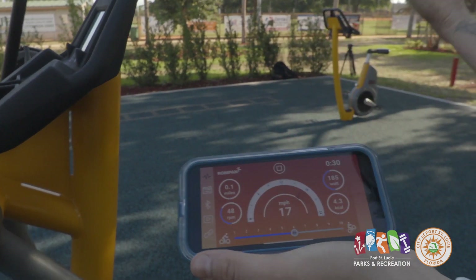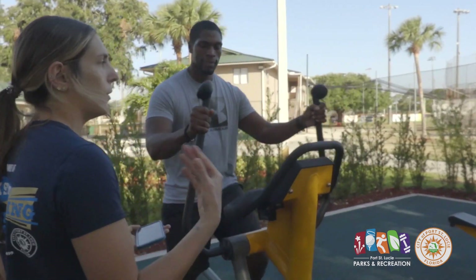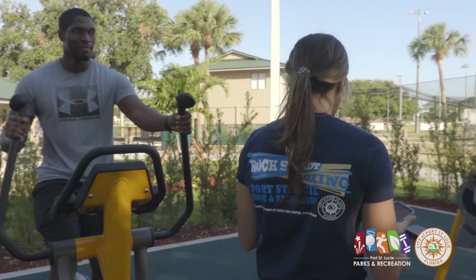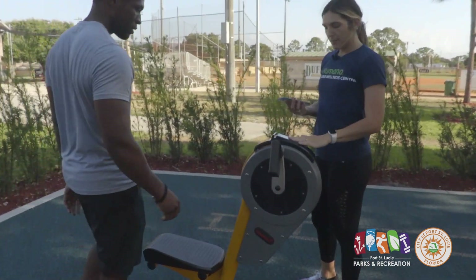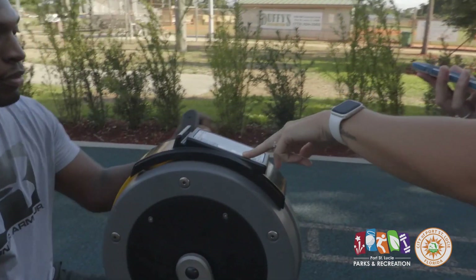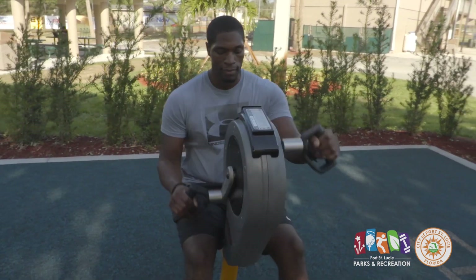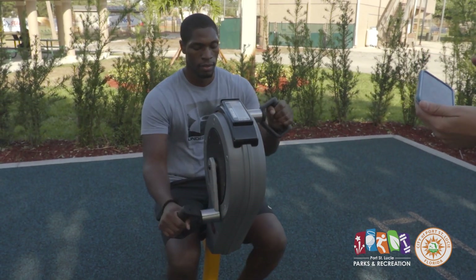For the bikes, it's the same process — you'll scan your QR code, click the correct number, and then you'll be able to alter the resistance on your bike as well. Moving over here, the number is pictured on top — this one is 00358. As you begin to pedal, that number will pop up on your phone via Bluetooth. Make sure your Bluetooth is on, click that number, and then you can alter the resistance — one being the lightest, ten being the strongest.